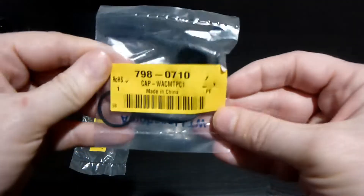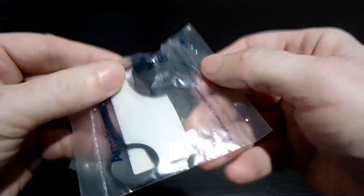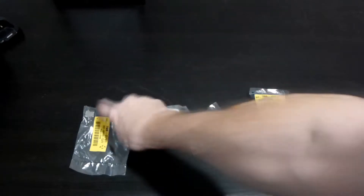This is the part number for this — it is just a weather cap that goes on the jack to keep it dry.